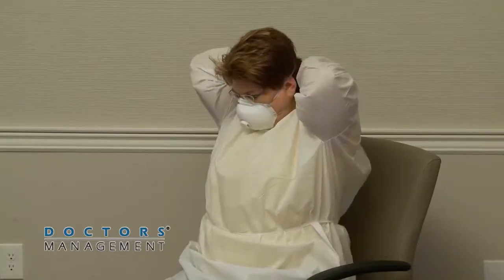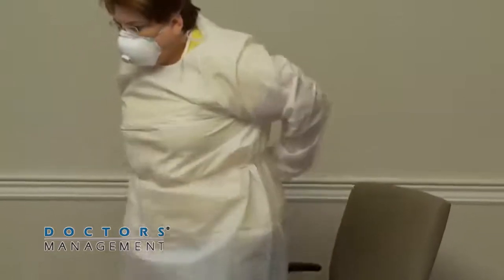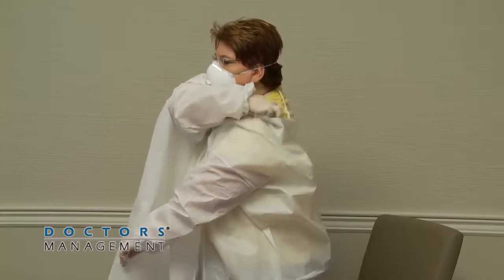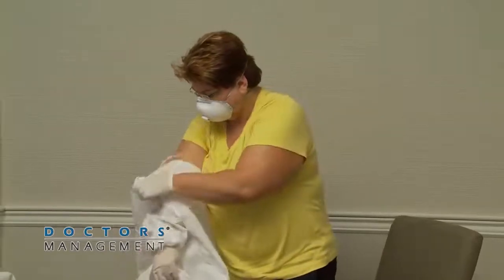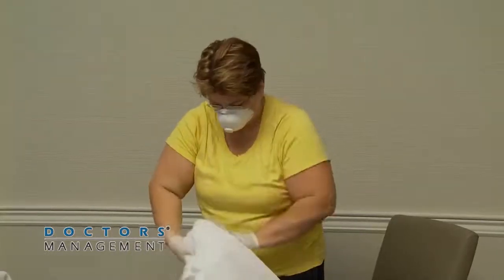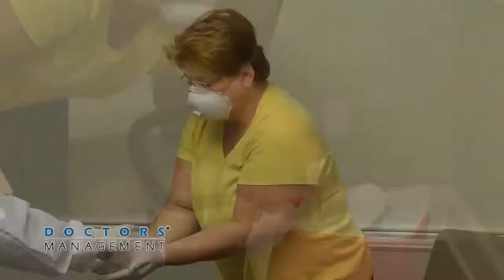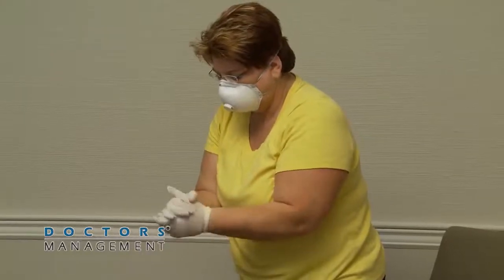Remove gown and discard. Depending on the gown design and location of fasteners, the healthcare worker can either untie fasteners, receive assistance from the trained observer, or gently break fasteners. Avoid contact of scrubs with the outer surface of the gown during removal. Pull the gown away from the body, rolling it inside out, touching only the inside of the gown. To remove a coverall, tilt head back, reach for the zipper, unzip completely, rolling down and turning inside out. Avoid contact with scrubs.